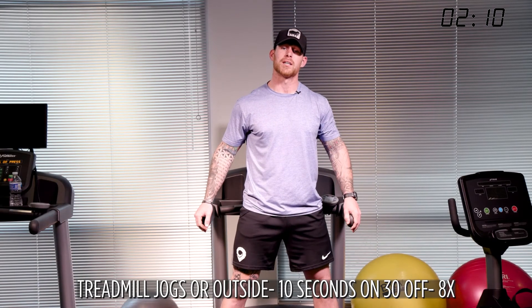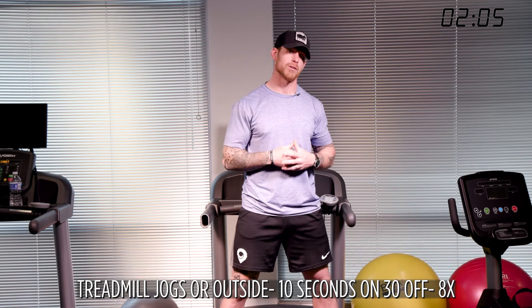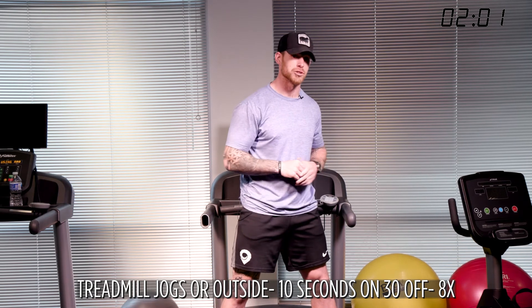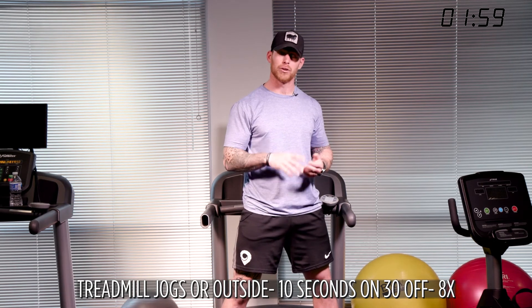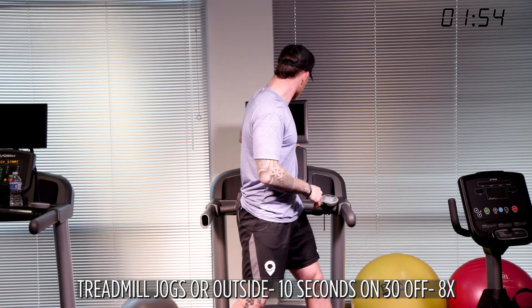Our last treadmill exercise of the week. We're going to do this eight times through, and we're going to shorten our rest time, which is going to be a lot harder on our nervous system. We should be getting into anaerobic — lack of oxygen — territory, so it's going to be very hard. You're going to sweat. If you feel nauseous, slow it down and walk.